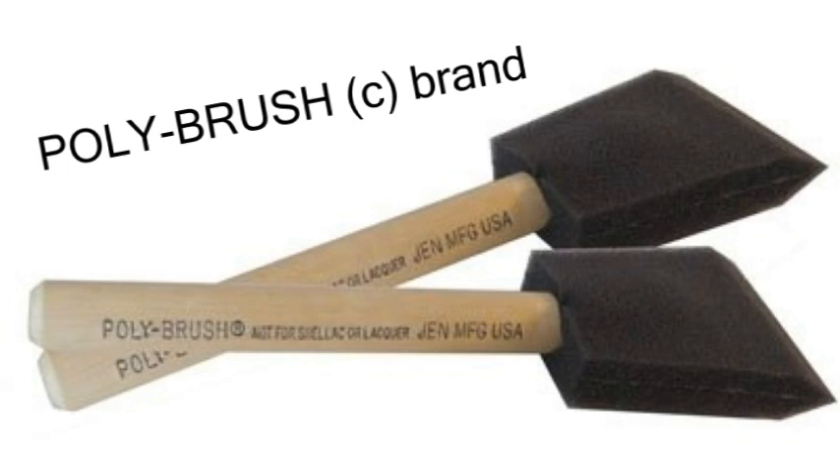I'm still using the 1-inch foam brushes, but I mostly use the 2-inch poly foam brushes. Get the poly foam brand because they're a lot better — don't get the flimsy ones. They sometimes sell those at big box hardware stores. So Poly Brush is the brand, and the 2-inch is the main one, and the 1-inch you can also use.